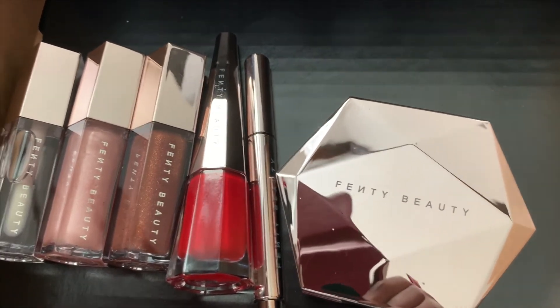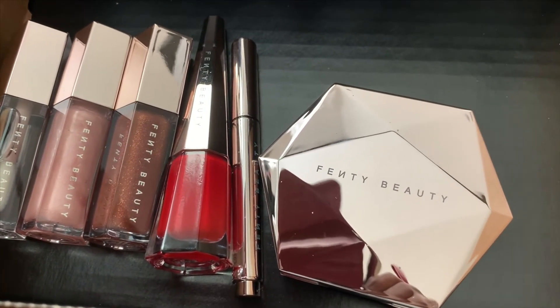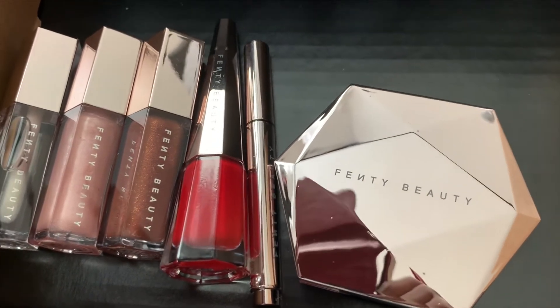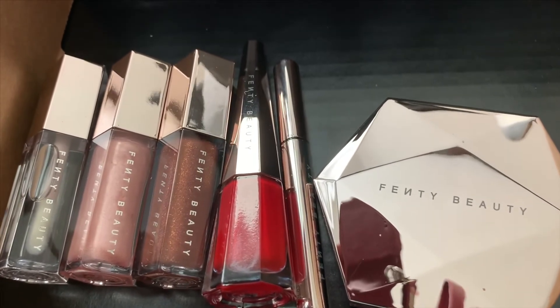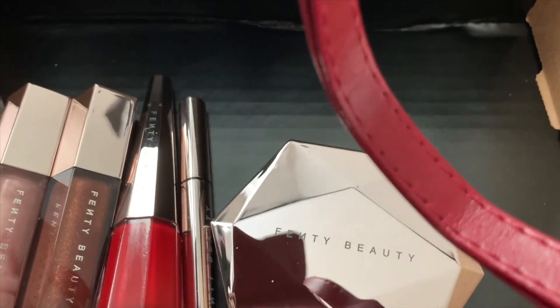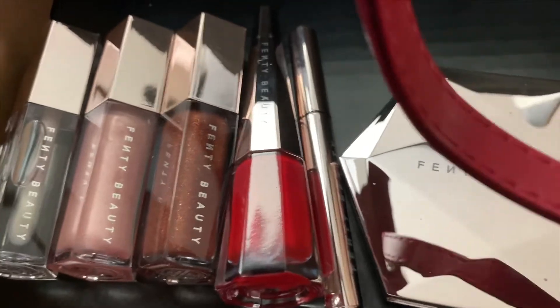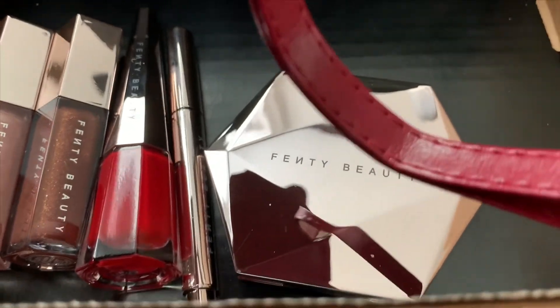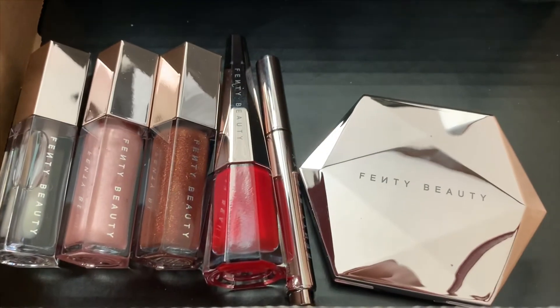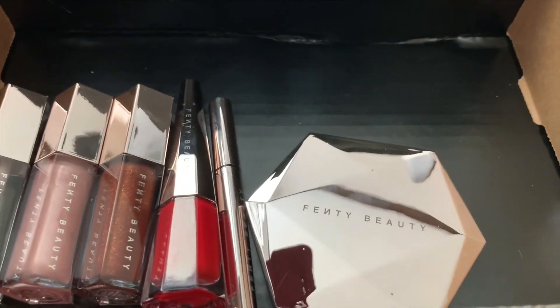I bought all these lip glosses and a lip paint, and the other one I got for free because they give it free if you spend a certain amount. So that is glass slipper — the clear one. Sweet mouth is the pink one, and hot chocolate — I have the mini version of hot chocolate and I have the big one. So that's this unboxing of Fenty Beauty products.